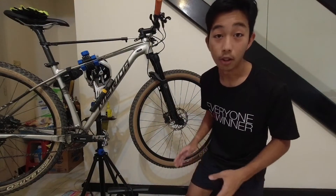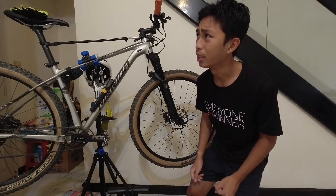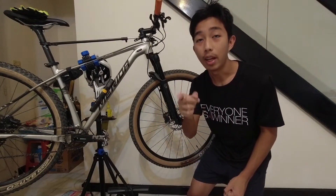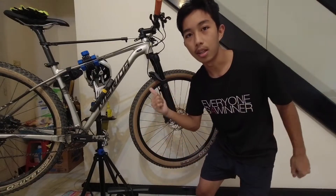Hello guys, today I'll be teaching you all how to — not change, but remove and install a tire and a tube. Let's head on to that.